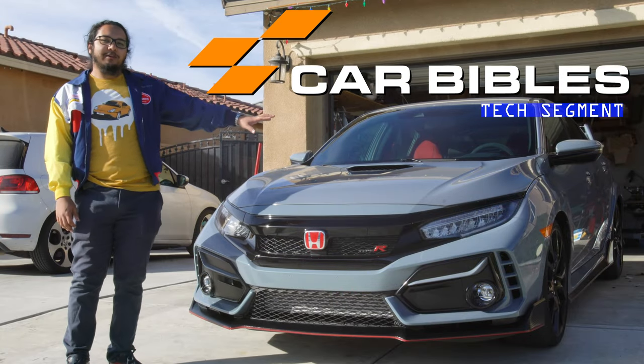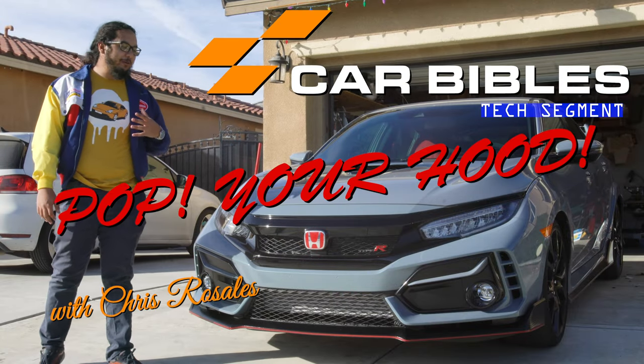Welcome to the Carbibles Tech segment, Pop Your Hood. I'm Chris Rosales, and we're here with the Civic Type R.